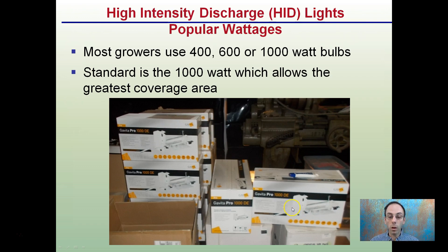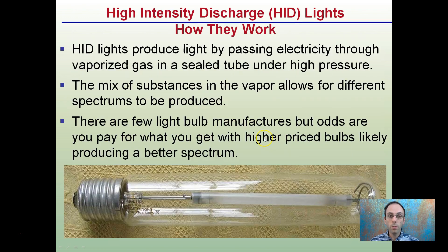Here's a bunch of lights — all 1000 watt double-ended Gavita Pros for this particular grow facility. How do they work? They produce light by passing electricity through a vaporized gas in a sealed tube under high pressure. The mix of substances in the vapor allows for different spectrums to be produced. There are a few light bulb manufacturers, but odds are you pay for what you get. Higher-priced bulbs will likely produce a better spectrum, so it's important not just to go for the cheapest light — you're looking for one that produces the greatest spectrum, because that can have a large impact on your total end yield.